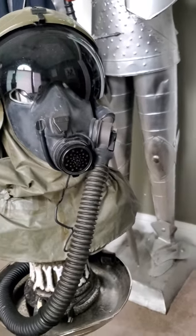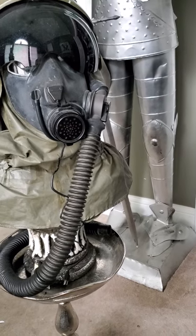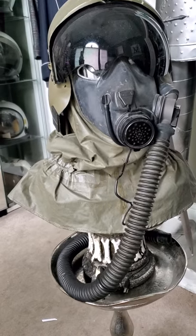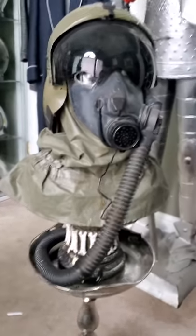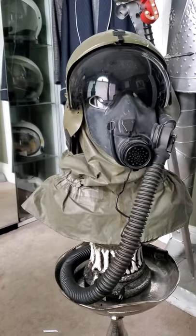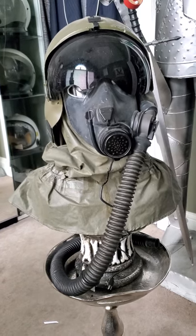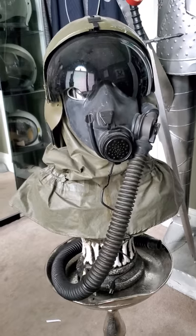I want to give some credit to Retro Respirators for allowing me to own his prior IHADS helmet and the amazing chance to review this item here - thank you again for that. I'm also going to do a quick 360 on this just to give you guys a better understanding of the way this looks from a visual aspect.